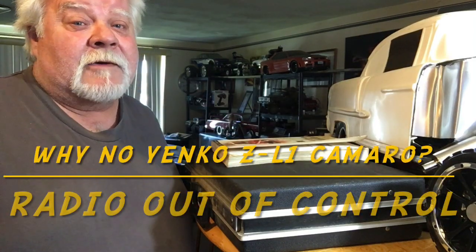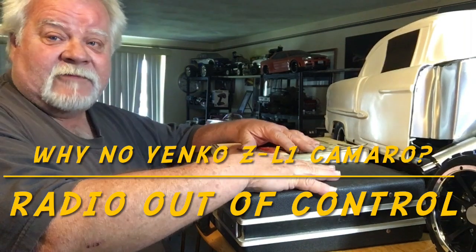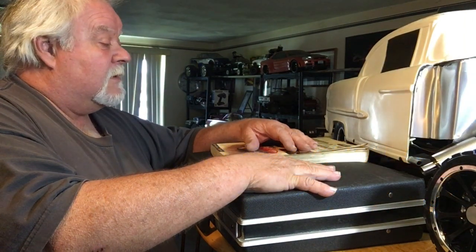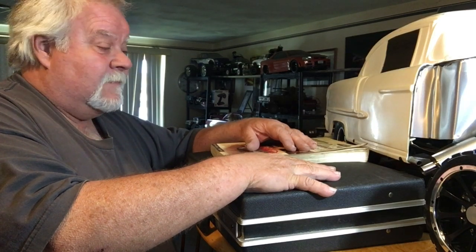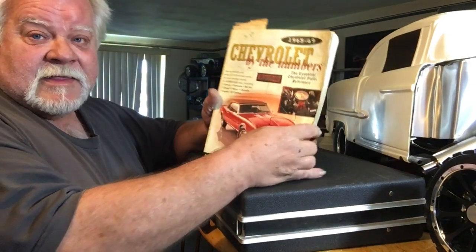Hey guys, what's up? It's Double Deuce back — we're gonna open the vault tonight. Nobody other than my kids has seen this suitcase. I got a book here called 'Chevrolet by the Numbers.'